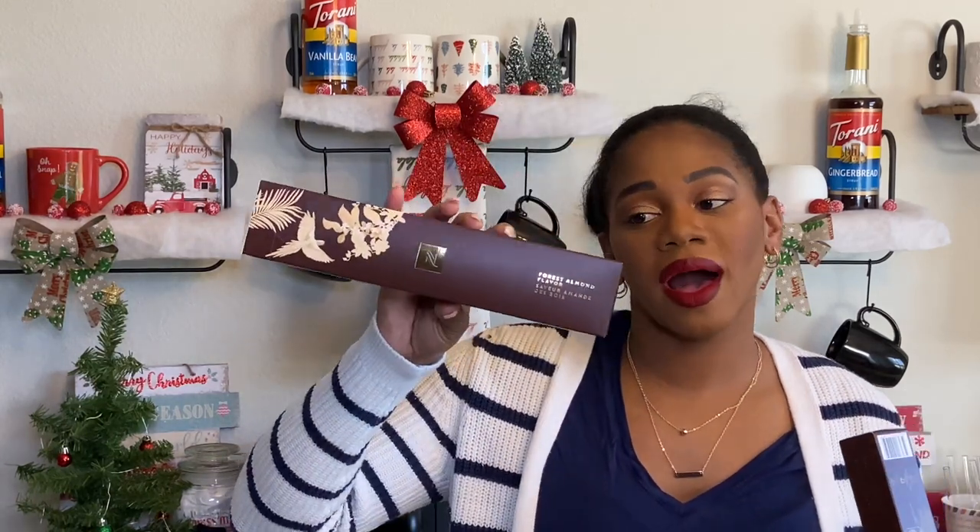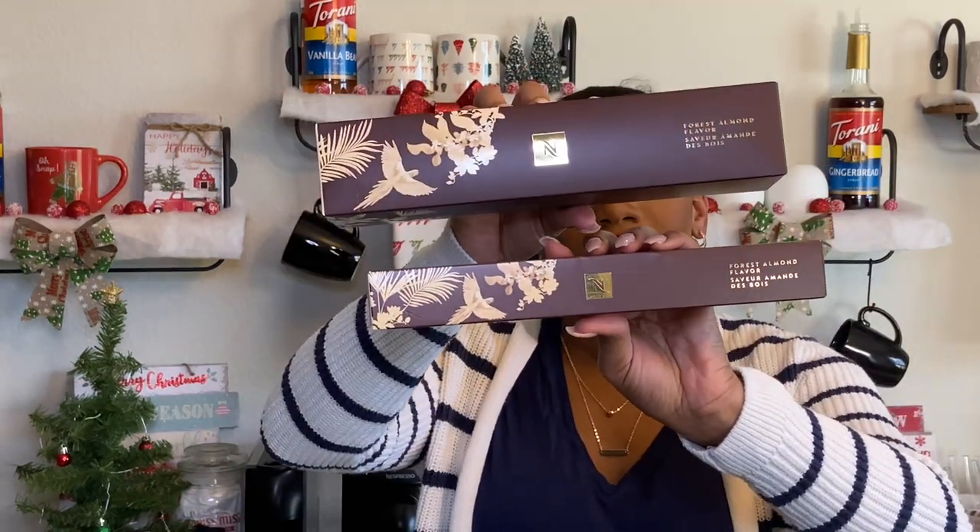Hello everyone, welcome back to Coffee and K. I am K, and in today's video we are trying out the Forest Almond flavor pods that Nespresso has released as part of their festive holiday collection. I picked that up in the Vertuo pod, which is a 7.77 fluid ounce coffee pod, and in the Original line, which is a 1.35 ounce espresso pod. This one was the one I was most excited to try, and consequently it's also the one I've heard the most not-very-nice things about. I tried to stay away from reviews — I didn't want my opinion to be influenced — so I am still looking forward to trying it for myself.